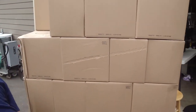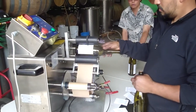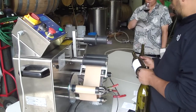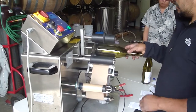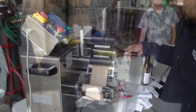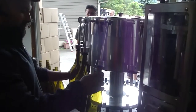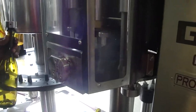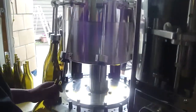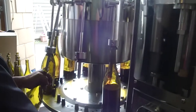The boys are unloading a pallet of empty bottles ready for the next filling. This is Deanne's wine. Yay, Deanne!